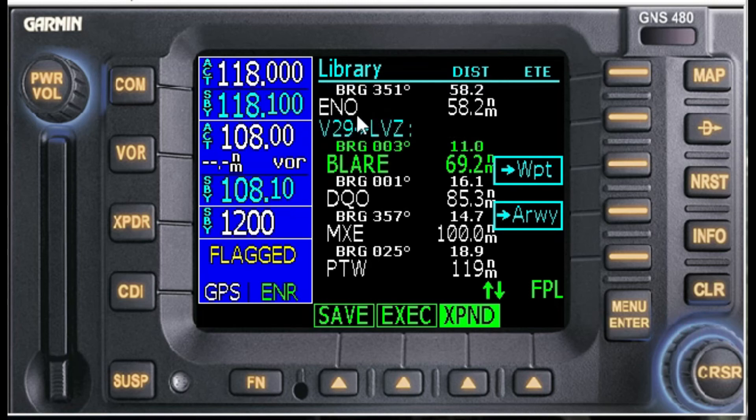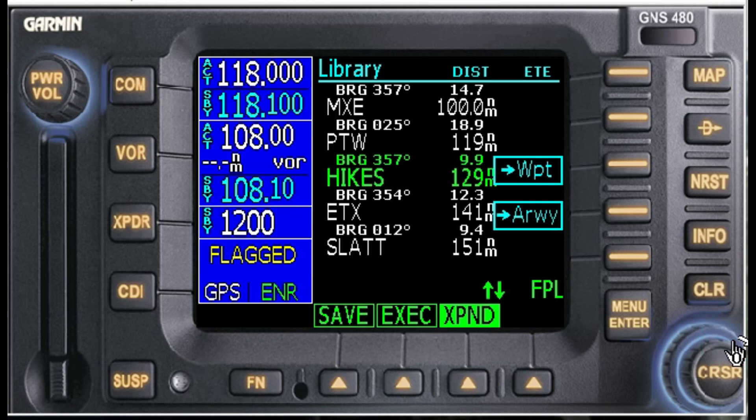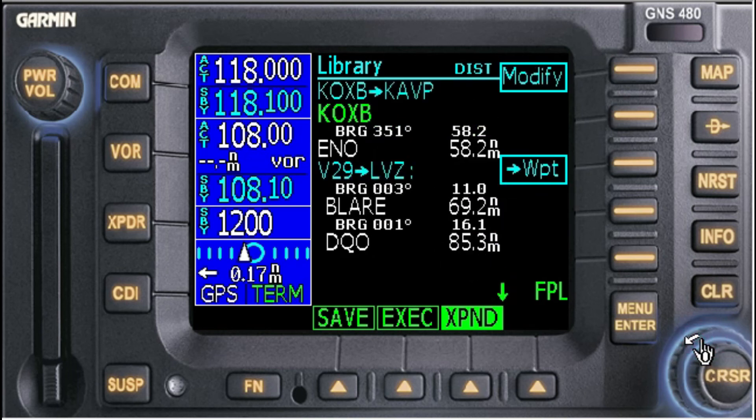Here's what we have: ENO Smyrna — we join Victor 29 — and these are all our points along that route: Blair DQO to DuPont VOR, MXE the Modena VOR, Pottstown PTW VOR, then the intersections — Hikes, ETX which I believe is East Texas, SLAT, WIT, and finally LVZ VOR. We've checked all our points; now we want to execute. We'll go back up to OXB and execute.